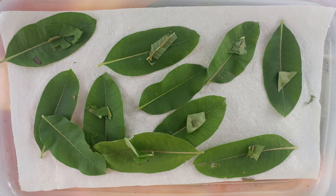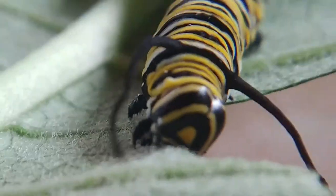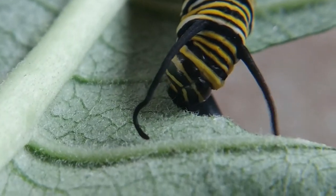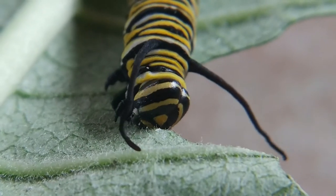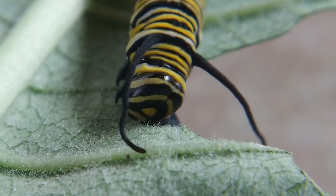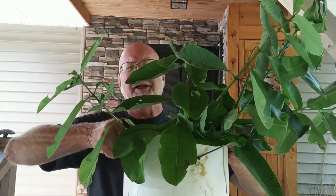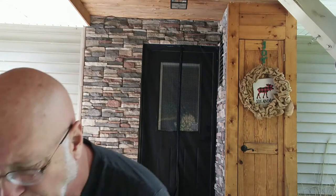Your next problem you need to solve is the milkweed supply. Do you have enough milkweed for the caterpillars you have? Don't take more caterpillars than you can handle based on the amount of milkweed available. These caterpillars will eat a lot. I'm fortunate — I can just walk down the country road and collect milkweed growing on the roadside, enough leaves each day to feed my caterpillars.